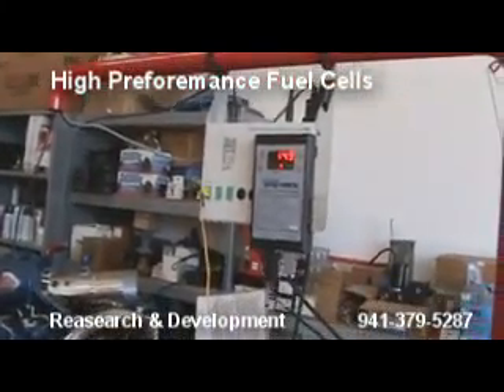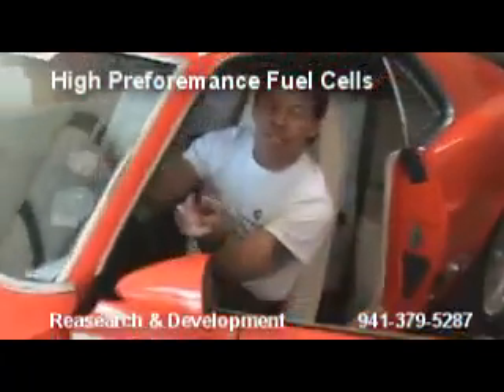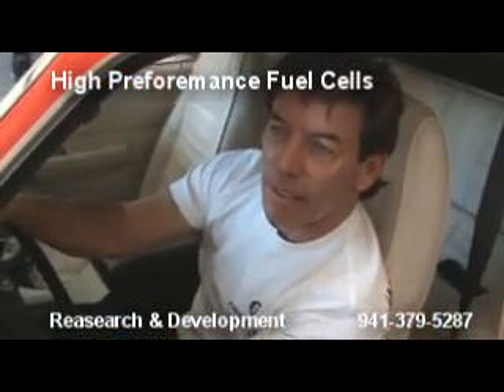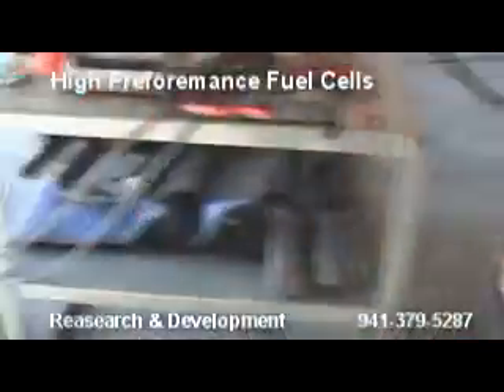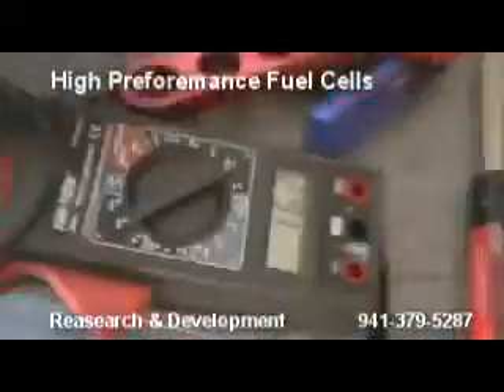I don't want that much fuel — it's got a lot of fuel. The engine temp wasn't up yet. Now that the engine temp is up, she's running fast. Adding more hydrogen — we're giving it 16 amps of hydrogen.